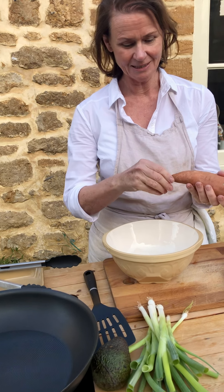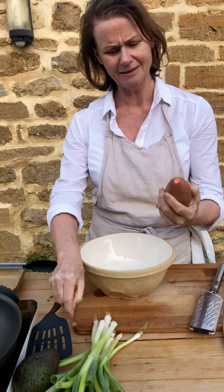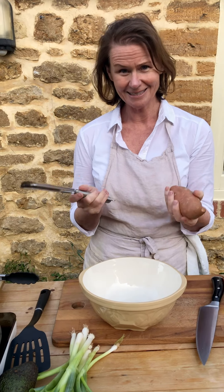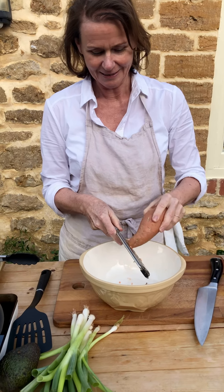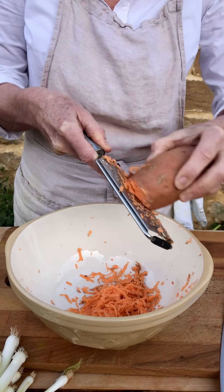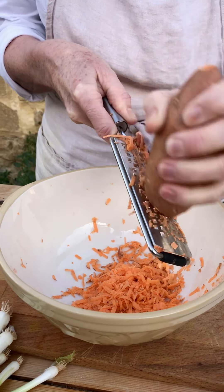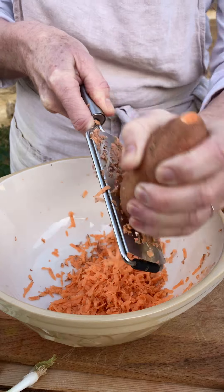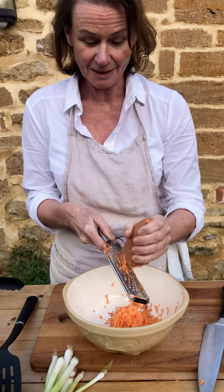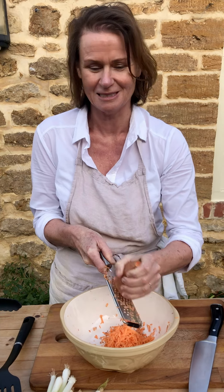No need to peel the sweet potato — just getting the ends off. I'm going to grate about 80 grams of sweet potato into a bowl. I'm not grating it on a very fine zester, and not coarsely either — somewhere in between — because I want the sweet potato to cook quite fast. You can see the kind of thickness I'm after. This is a serving for one person, but you can double or triple the recipe very easily.